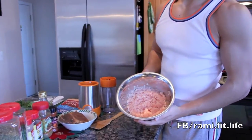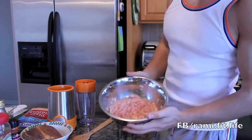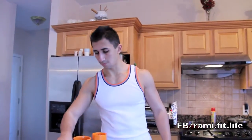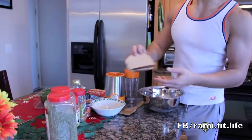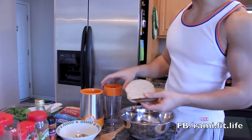Here I have an extra lean ground turkey — it's about 99% lean, fat free. First I'm going to blend a whole wheat bread to use as a breading for the turkey. I'm going to blend it in the blender.